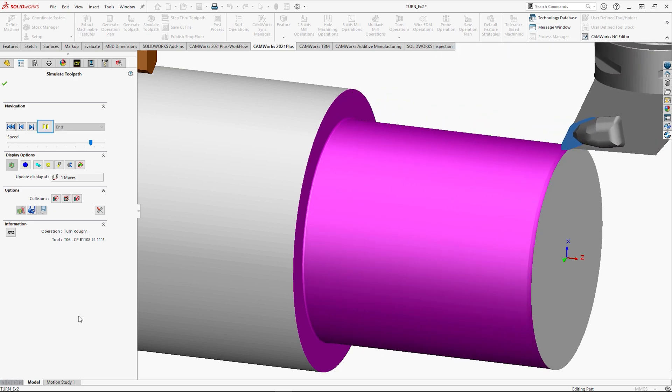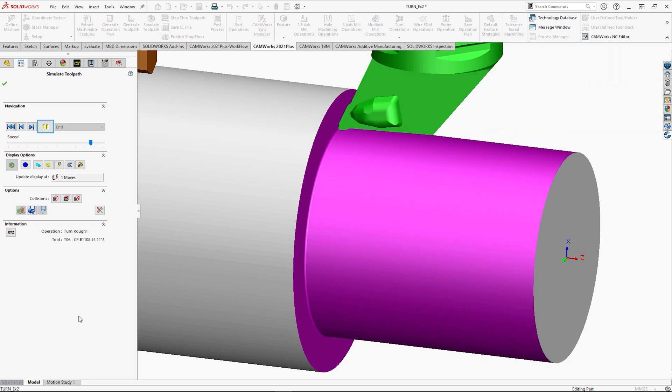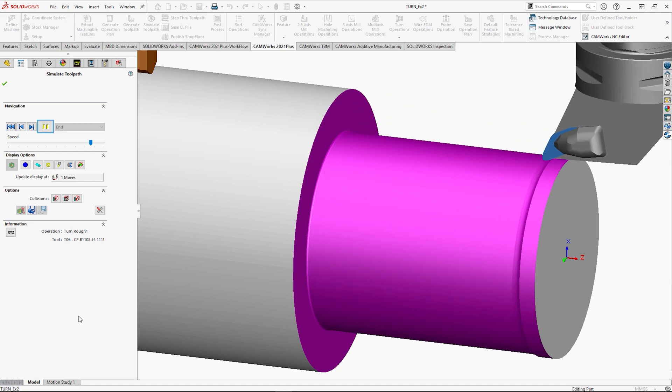Another great thing to know about prime turning is it's not just back turning it can do. It can machine in any direction, allowing you to get to really complex parts and machine as quick as possible.